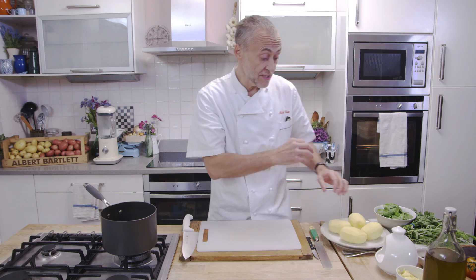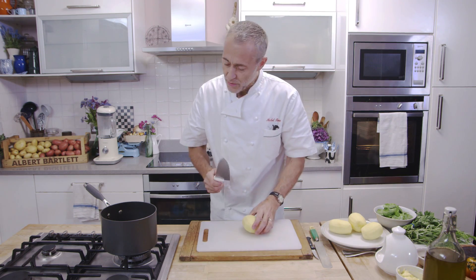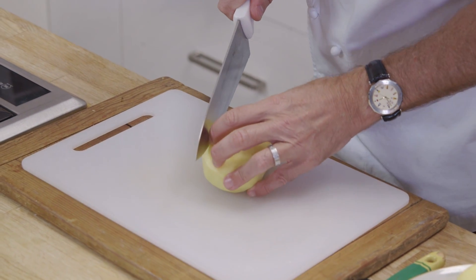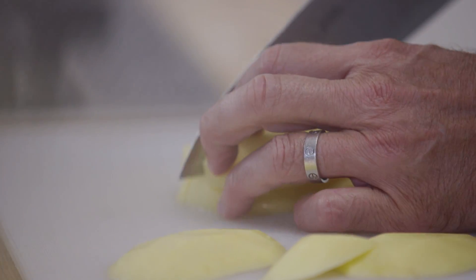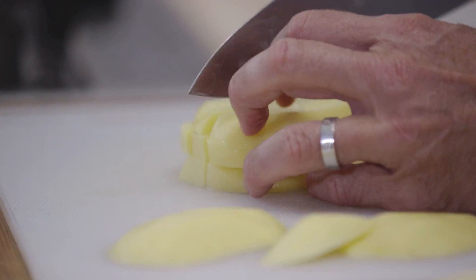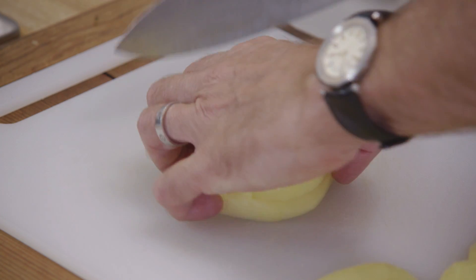So whilst the chicken skins are becoming crackling and crisping up and cooking, we can chop up the potatoes. You cube up the potato and you can see this wonderful flesh. It is lovely and yellow, rich and creamy. This Elfie potato is quite special - yellow skinned, different texture to the rooster, but equally as tasty.